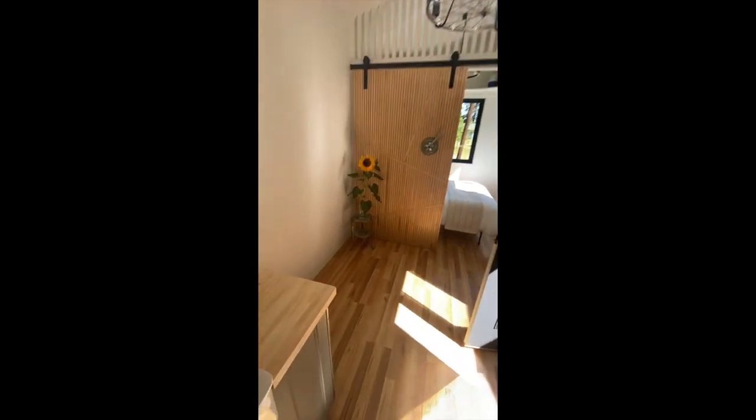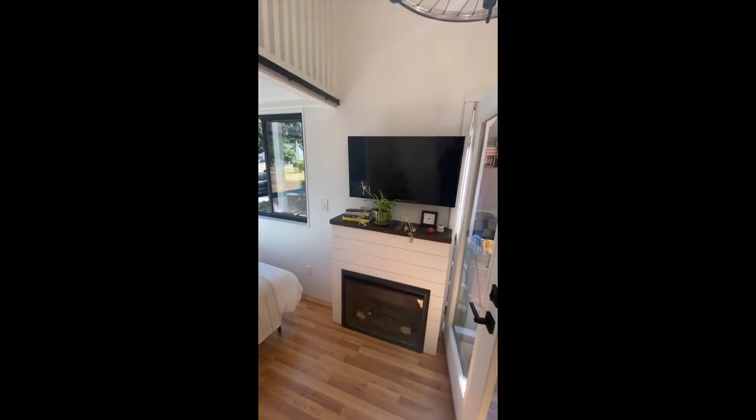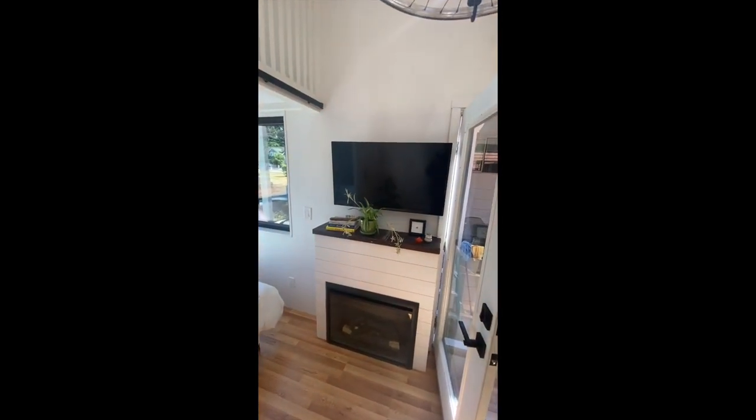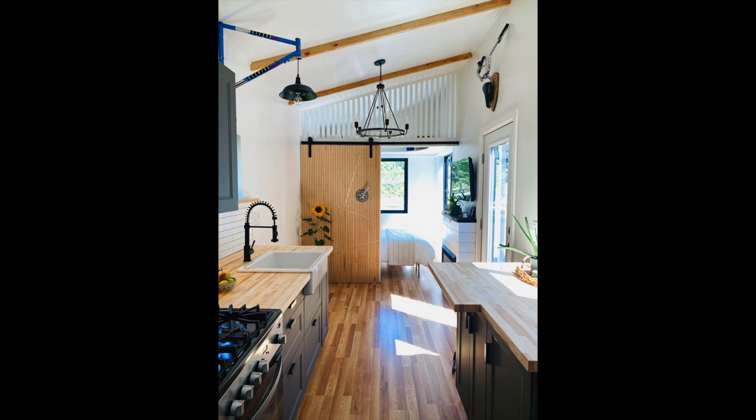Then we have the entertainment space with room for a couch, looking at the fireplace and TV unit. This awesome barn door going into the bedroom was created by my nephew. In the bedroom there's a nice headboard, lighting, and a few windows. Overall I'm really happy with how the interior came out as well.